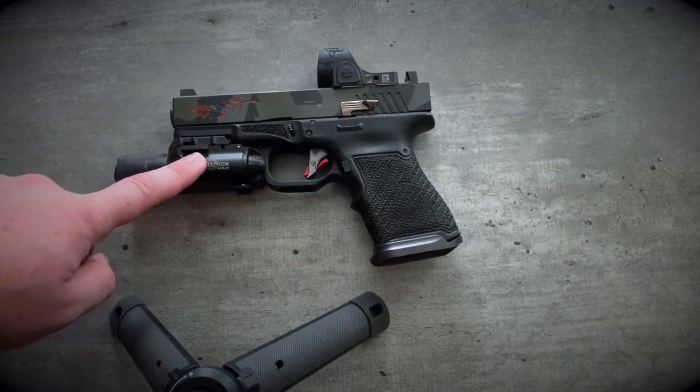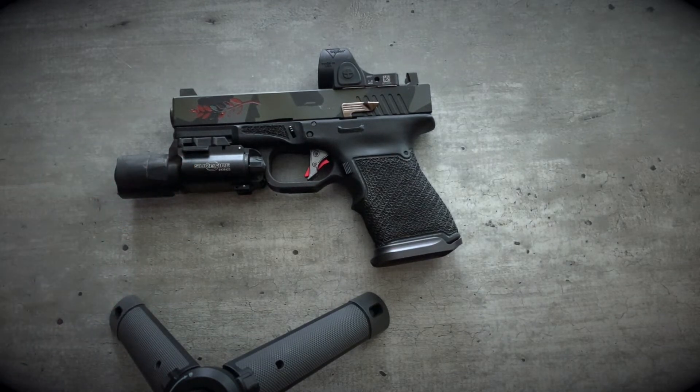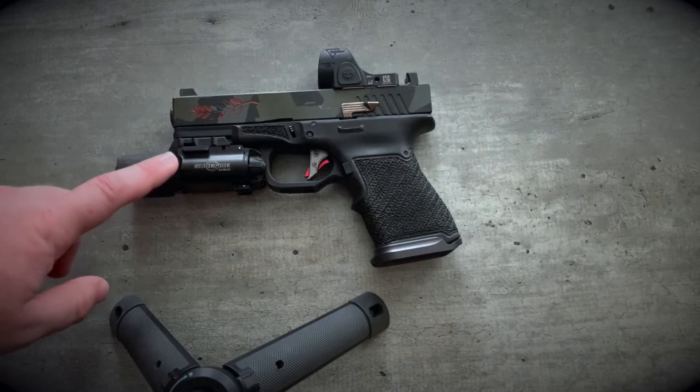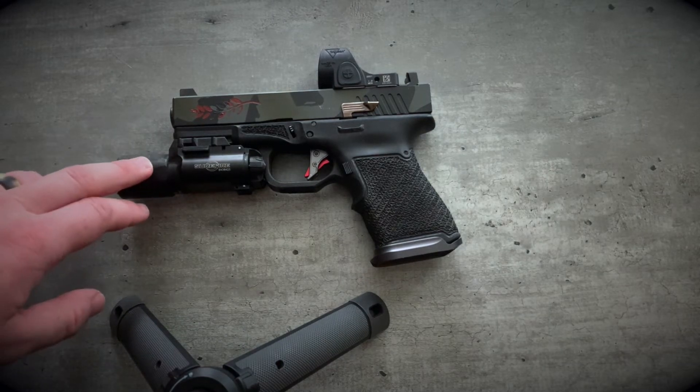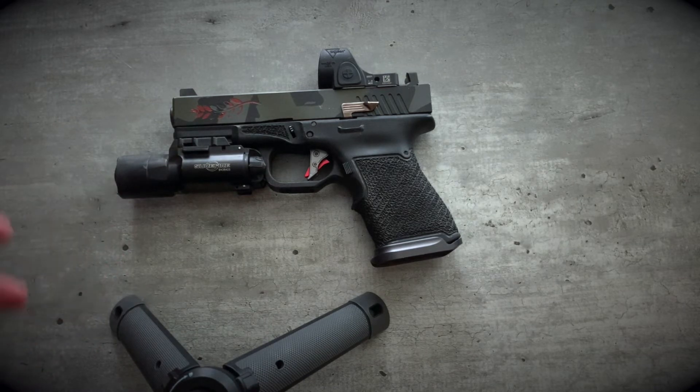Running a Surefire X300. This and the TLR-1HL are my two favorite lights — I kind of go back and forth between the two. I don't know if this is necessarily that much better than a TLR-1HL as far as just a practical training civilian-type setting, but I'm not getting blown up or shot at daily, so thank God for that. But that's what I'm running for right now.